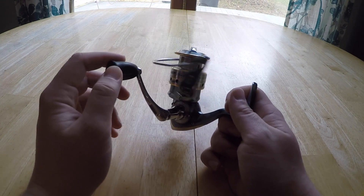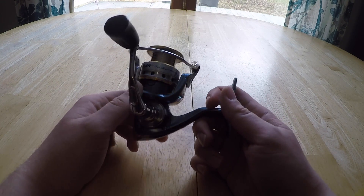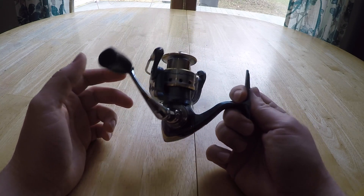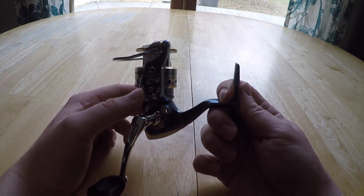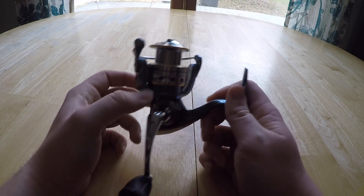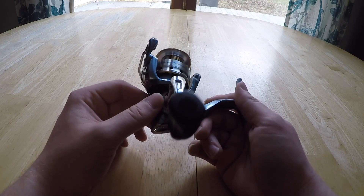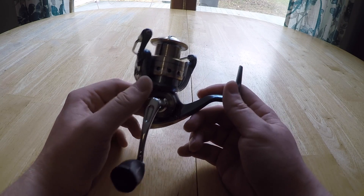This reel has caught over 300 fish easily in the past two years, and I'm seriously impressed with how this thing performed and still performs to this day. This is the 30 size — I like to use usually six to eight pound line, and it holds about 145 yards of six-pound and 130 yards of eight-pound line.